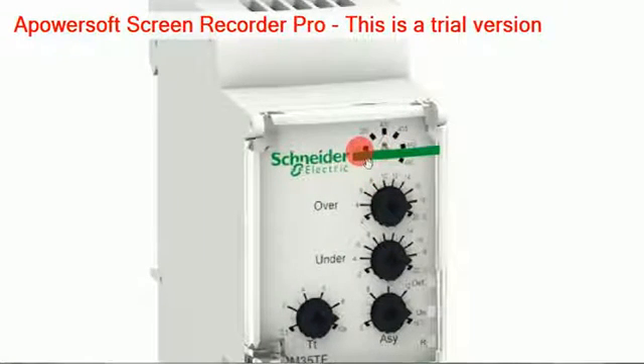The voltage ranges available here are 220, 380, 420. Then another knob is for over voltage — the over voltage percentage is available here, adjustable up to 20 percent. Then another knob is for under voltage, which can also be changed from 2 percent up to 20 percent.